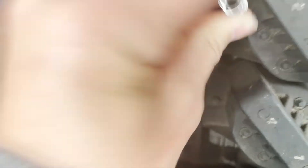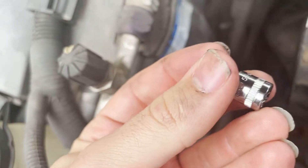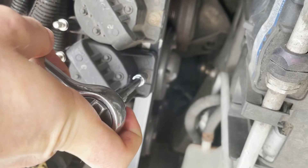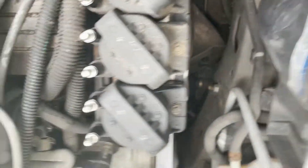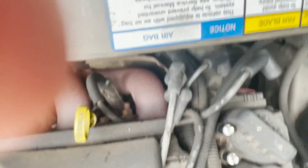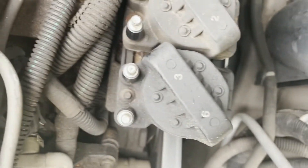5.5 metric is the answer. I'll swap the top one with the bottom one — it's literally only two bolts, that one and that one.